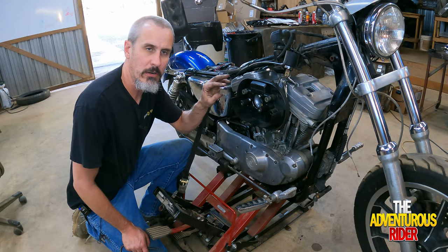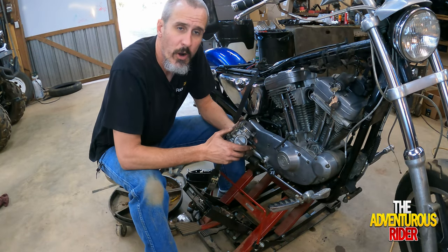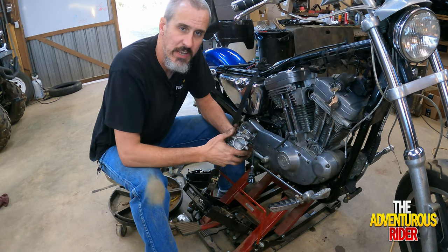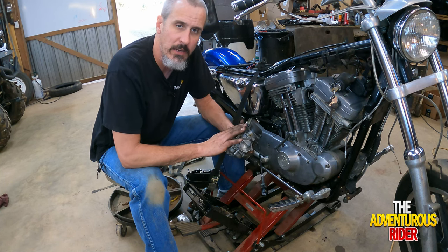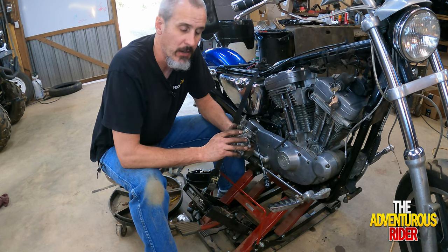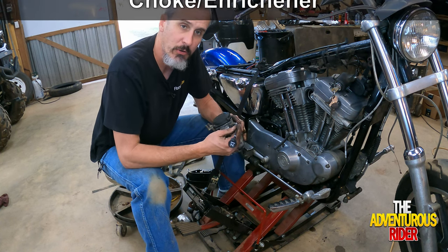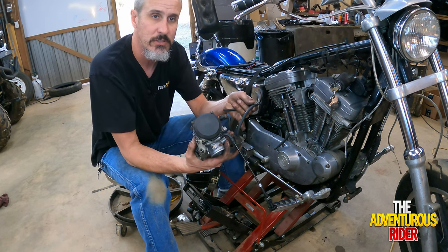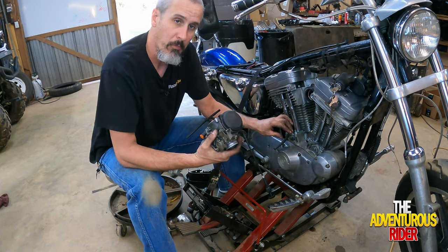Now that we've got our intake tightened down, we can remove this so we can put our gasket between the carburetor and the outside cover. As far as the carburetor is concerned, I went in and cleaned everything up following the Saddle Tramp video, which is a very good how-to for rebuilding a CV carburetor. I got a new carburetor cable and also changed out all the hoses since a lot of them were deteriorating.